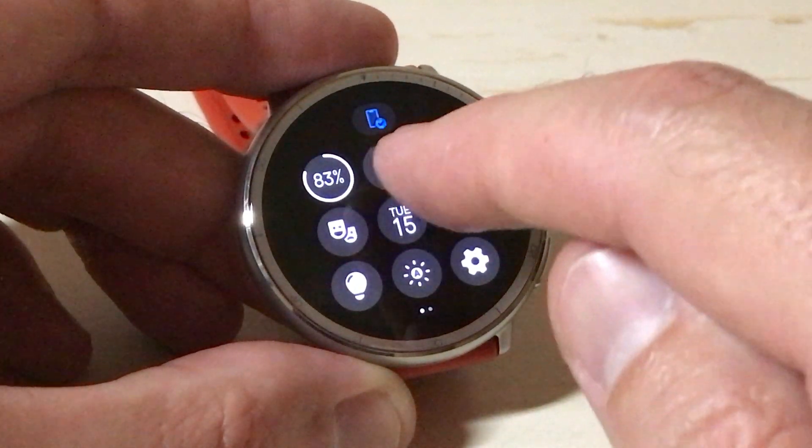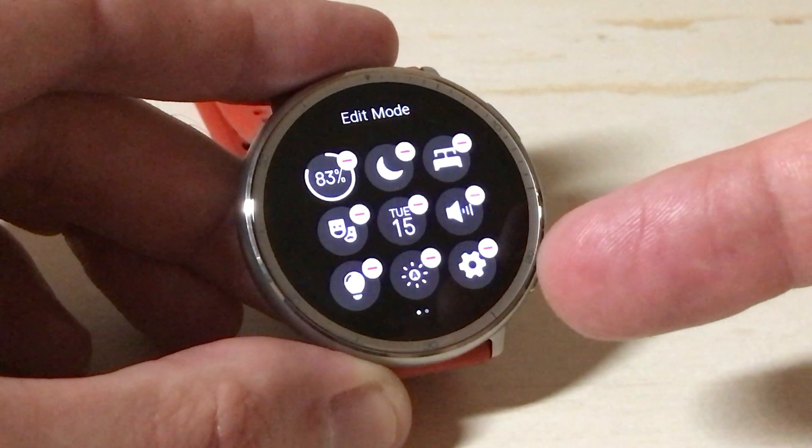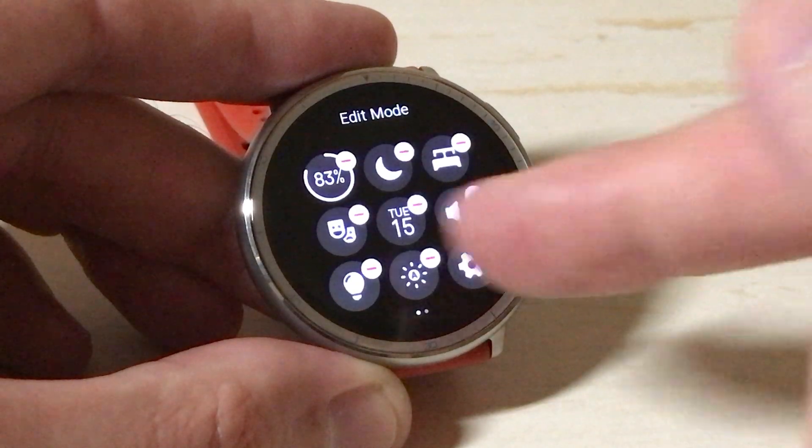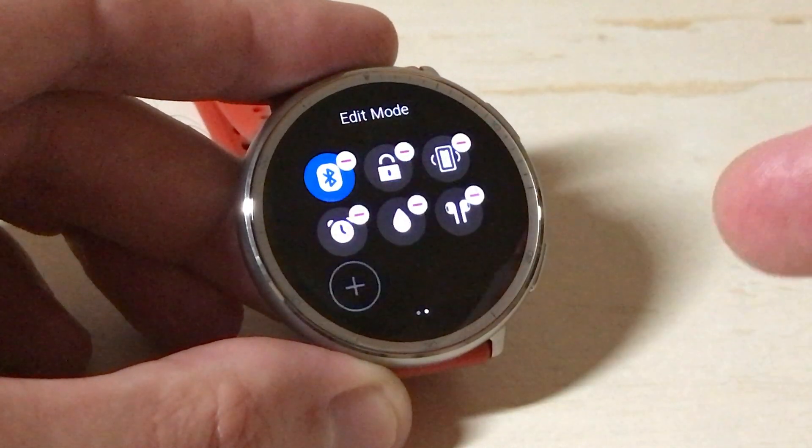If you wanted to edit these, simply click on any one of them and hold down the screen and you'll notice these little minuses next to it. That minus lets me know that I can delete that given value. You can go through here and delete whatever you want to.